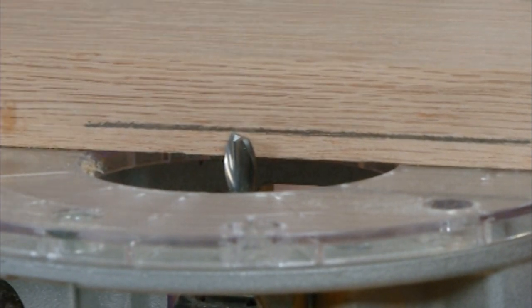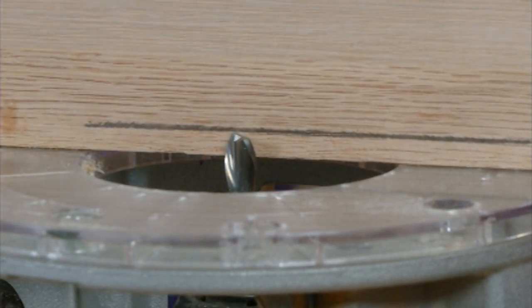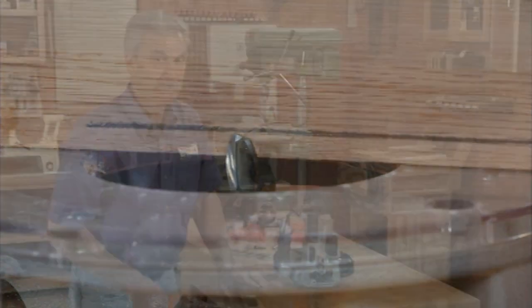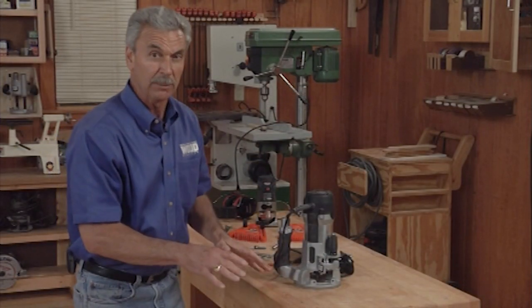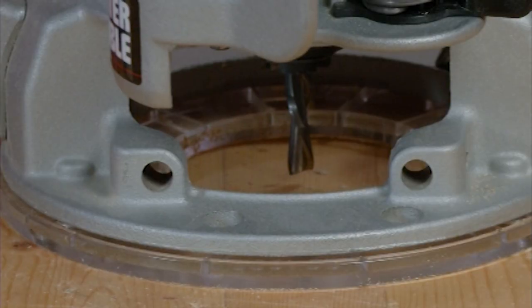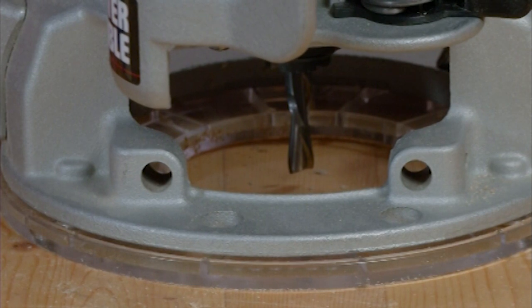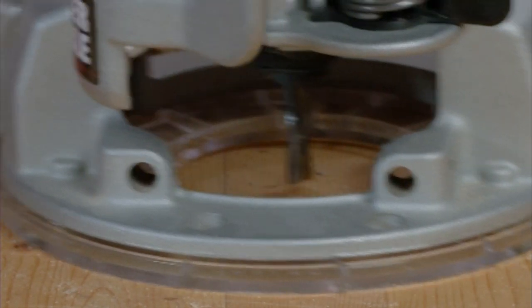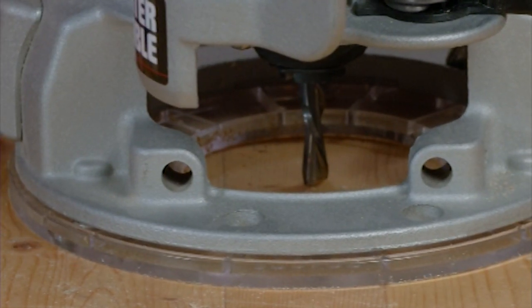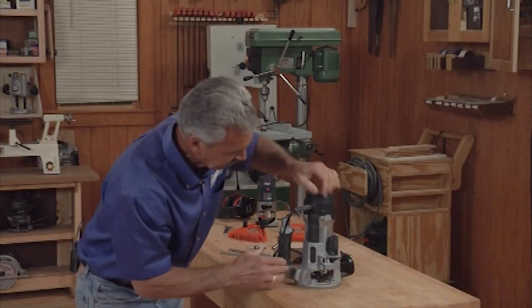The second thing we can do is take a predetermined depth on a piece of wood — same idea. We're going to lower or raise that bit to that new depth. That could be done with any type of profile bit, so whether or not you've got an OG or a round over, the same process holds true. Now the last way to do this is to set the router on a flat surface. I'll lower that bit until it just touches the surface — in this case, the workbench.